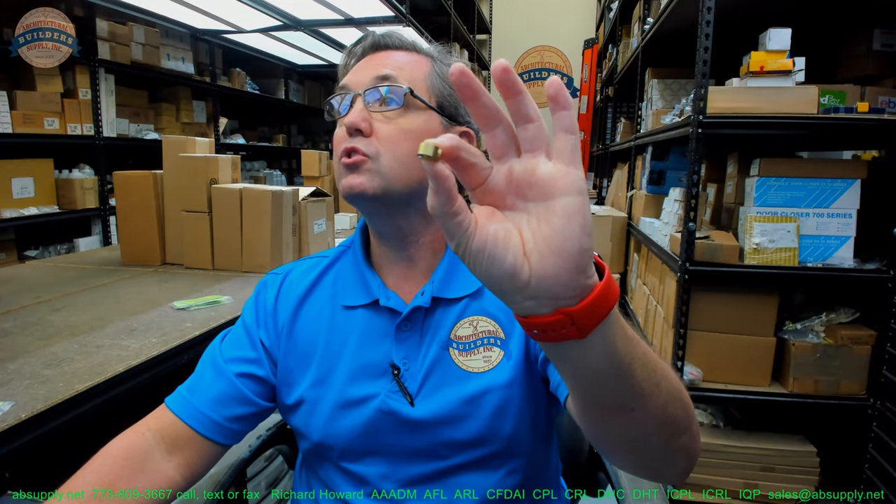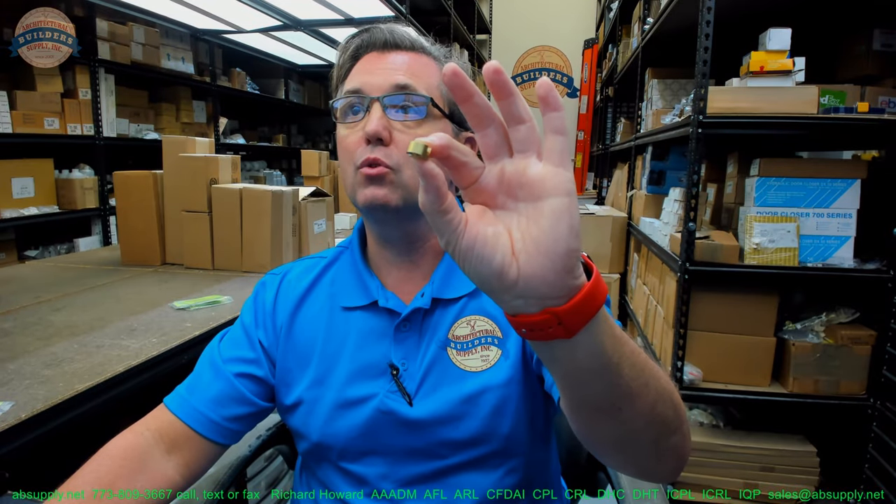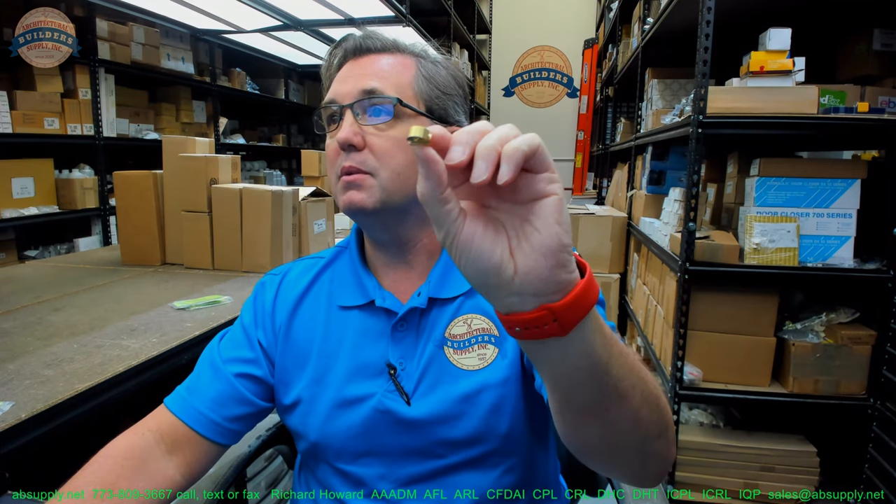I've never stacked the extensions on top of each other, but I'm confident it would work out very well, although I've never personally done it. The drive cam — I'm going to give you the dimensional properties of this, and then we're going to switch to the screen view and take a closer look at the supporting documentation.